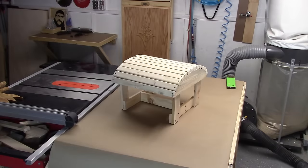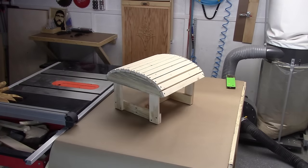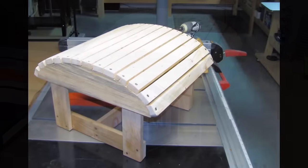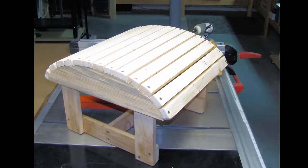There you have it. I think it came out pretty good. Not one bit of measuring needed — no measuring tape required. Thanks for watching. This is Chris DeBetrick from TDW Woodworks. Have yourself a great day.